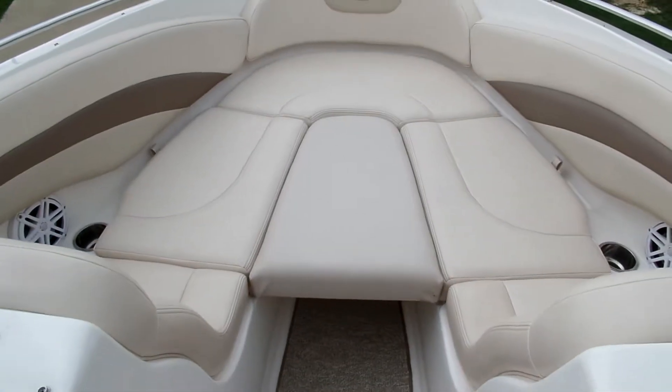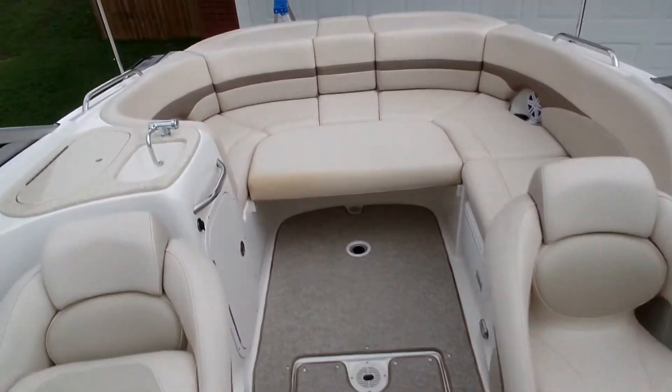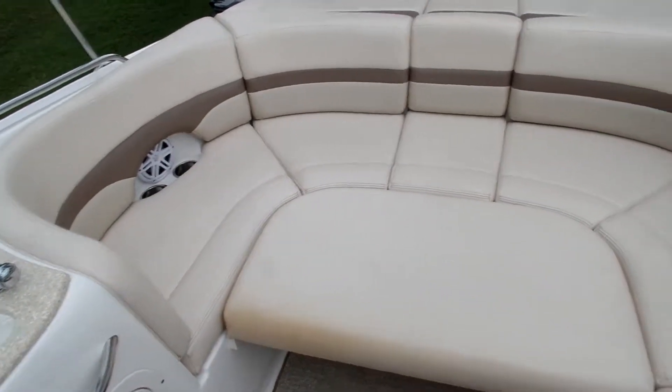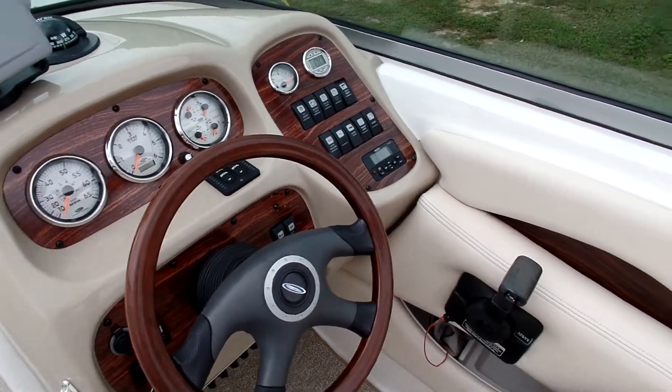This is the front area with the center filler cushion and also the rear filler cushion. It's nice for lounging and laying out — you can have two full-size people lying down here. We've actually slept there, and you could fit another two on top if you wanted to. Now let's take a look at the engine.